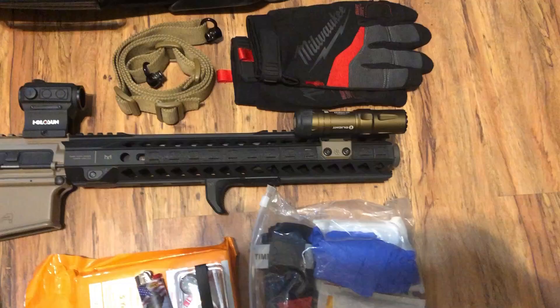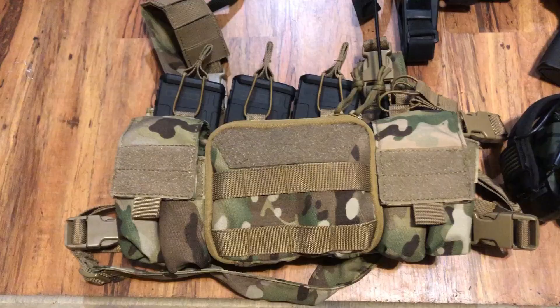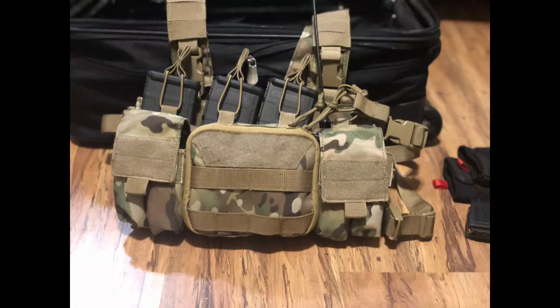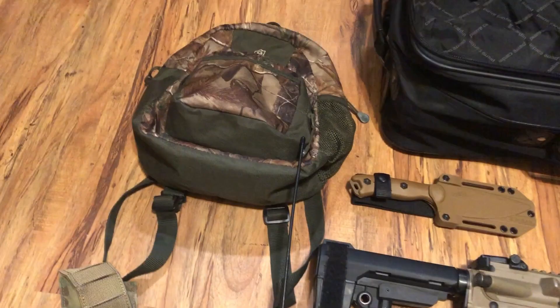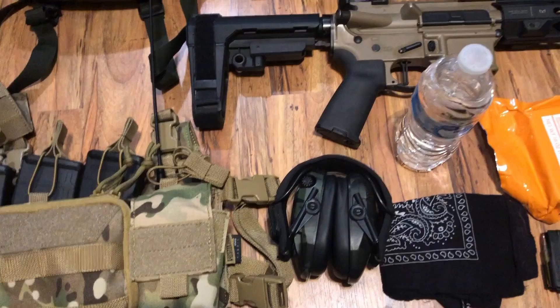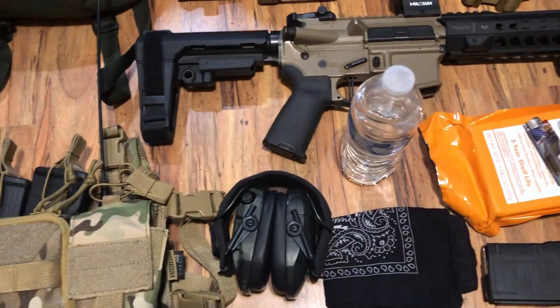Hey guys, welcome back to the channel today. This is PrepTexas. Today we're going to talk about the Fight Home Bag.